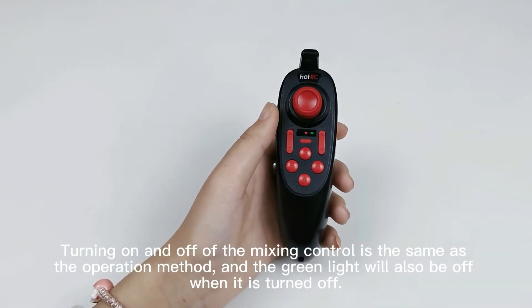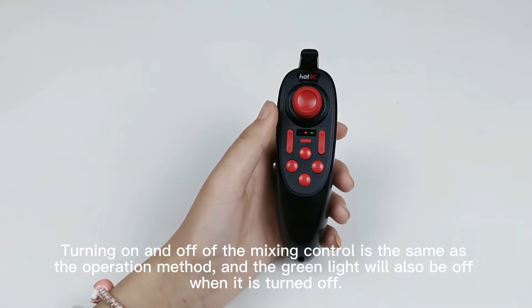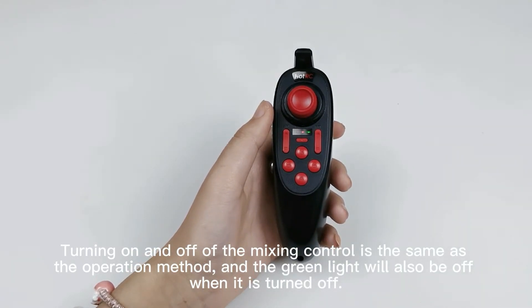Turning on and off of the mixing control uses the same operation method, and the green light will also be off when it is turned off.